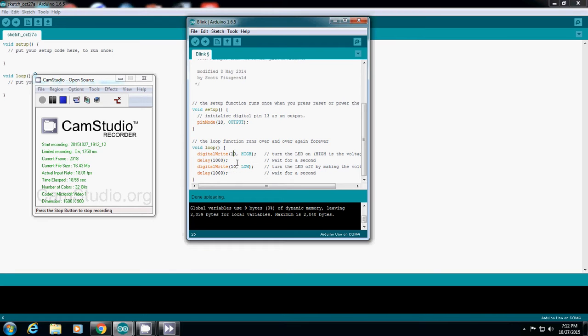And also digitalWrite, we need to update to pin 10. And the second digitalWrite, we also need to change to pin 10. Then I will verify and upload it.